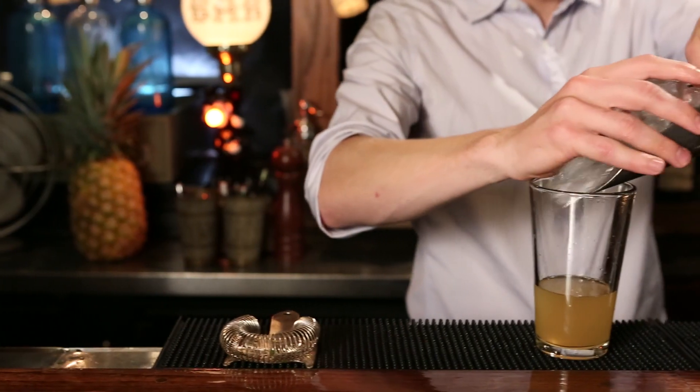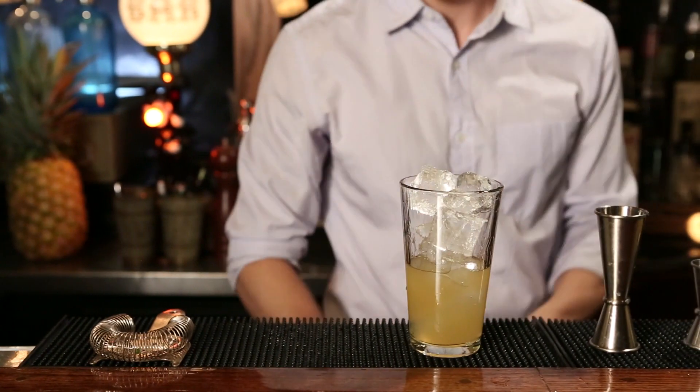We are ready to shake. Fill your shaker with ice and shake for about ten seconds.